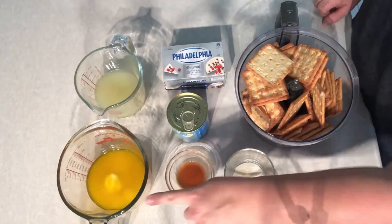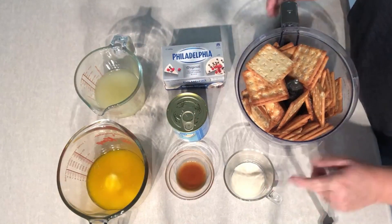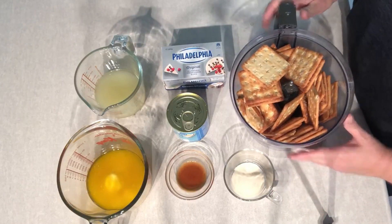Let's get started on the ingredients. All you need is melted butter, some lemon juice, cream cheese, some condensed milk, vanilla essence, gelatin, and some sweet biscuits for the biscuit base.